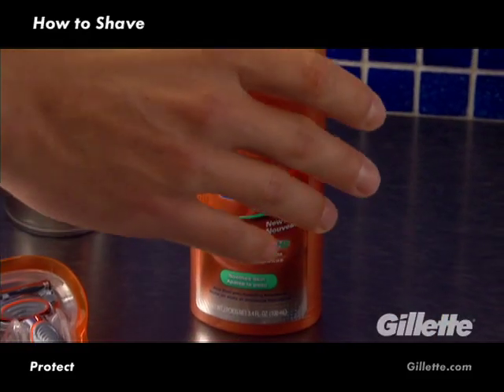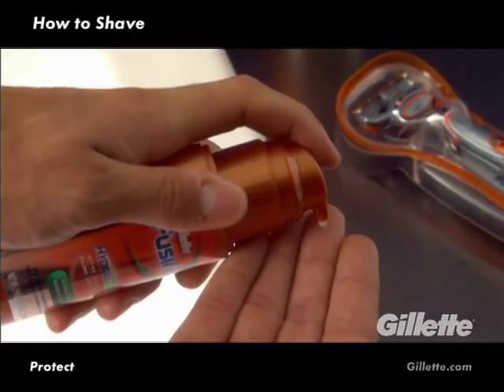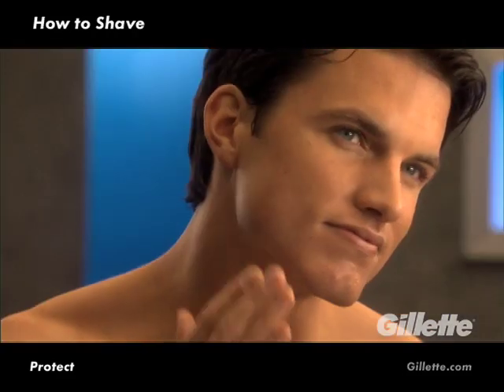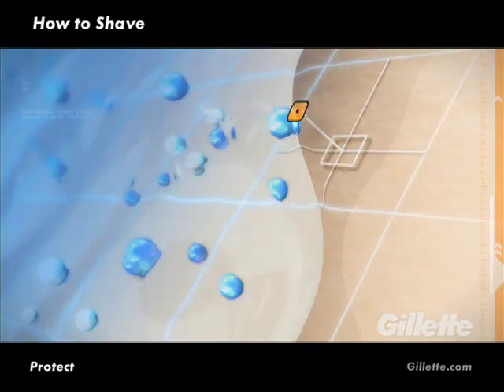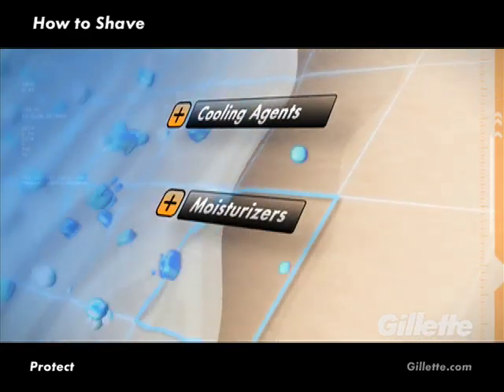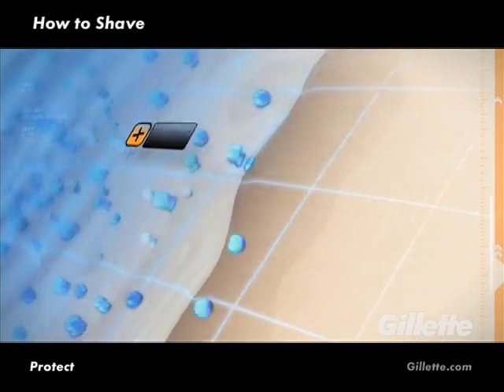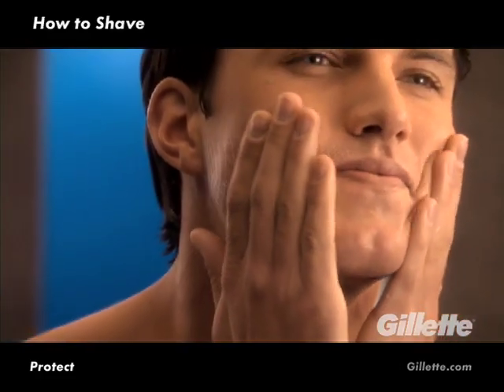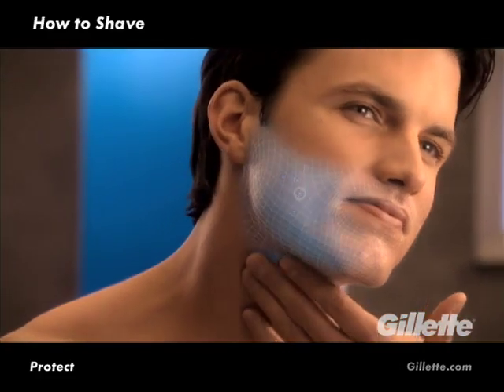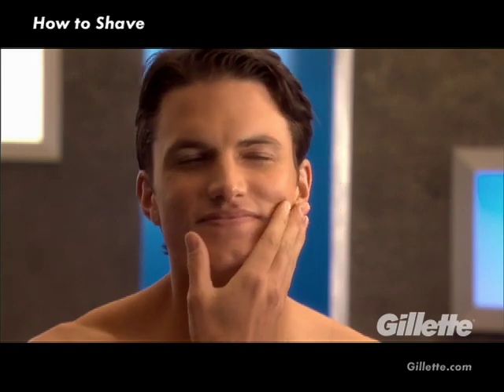Complete your shave by using a hydrating aftershave, such as Gillette Fusion Hydra Soothe. Gillette aftershaves are unique, non-greasy formulas infused with special cooling agents, moisturizers, and skin callers. Developed to be quickly and easily absorbed by the skin, they help refresh and seal in the skin's natural moisture barrier for a comfortable feel and smooth look. And that's how easy it is to get a close, comfortable shave to look and feel your best.